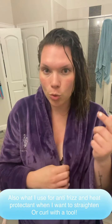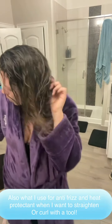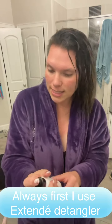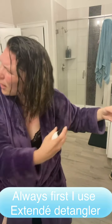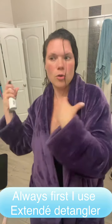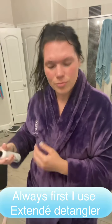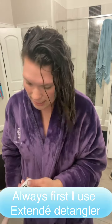So right now I'm going to speak to you curly girls. Everything I do for both styles is I come in with this detangler — the Extend detangler — and I spray it all over my hair, because if you know curly girl hair and you have product in it, you need to detangle it.